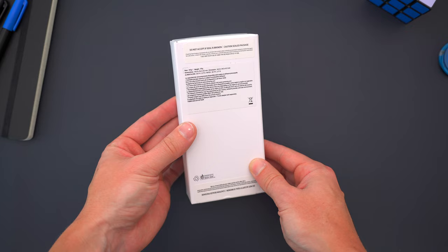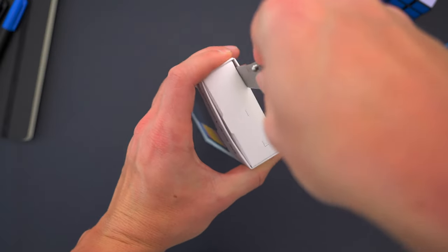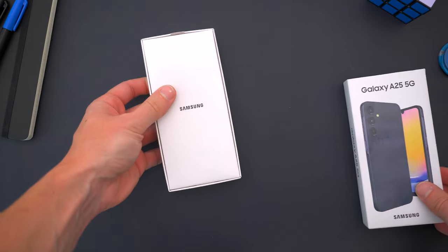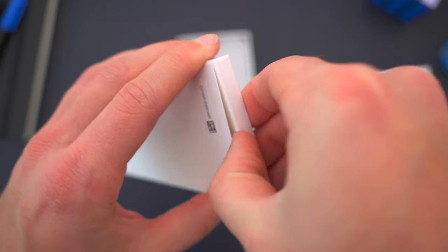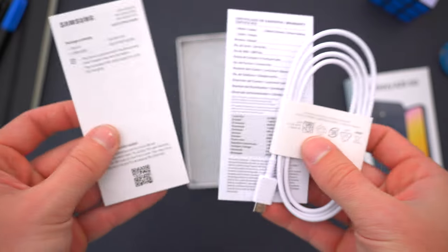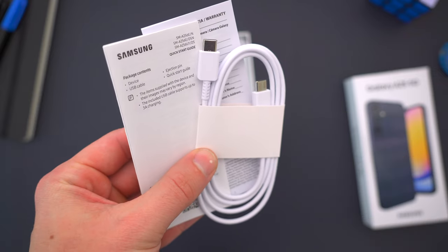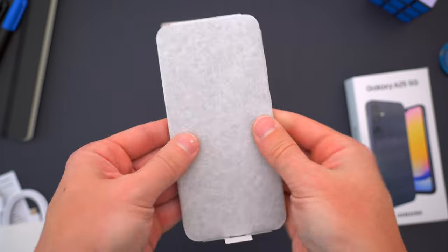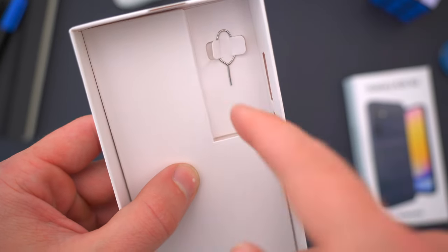But first things first, let's quickly unbox it so I can show you what all comes inside the package if you decide to buy one yourself. Slicing into the sticker and sliding off the cover, the first thing you'll see is the Samsung-stamped cardboard packet filled with really the only accessories included: a whole bunch of paperwork no one ever reads, and a USB-C to USB-C cable for charging the phone. At the bottom of the box, there is the phone itself wrapped up nicely, and the only other thing you'll find there is a SIM ejector tool if you need it.